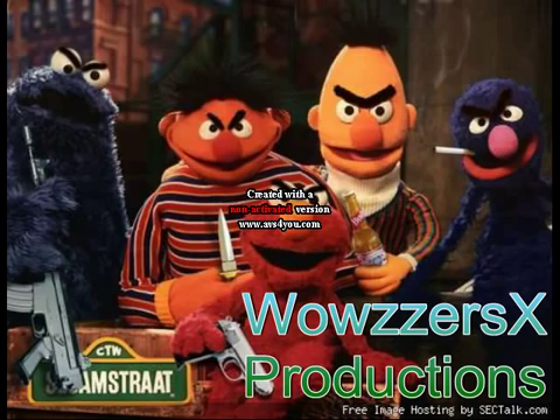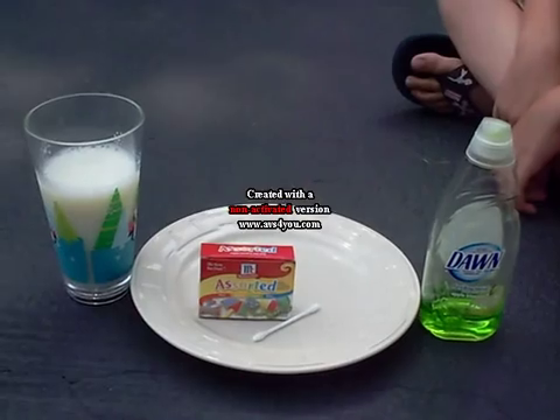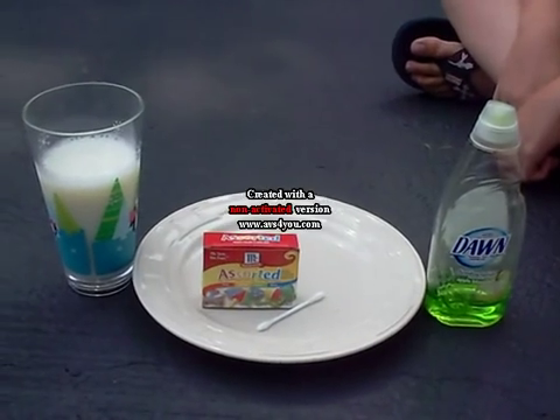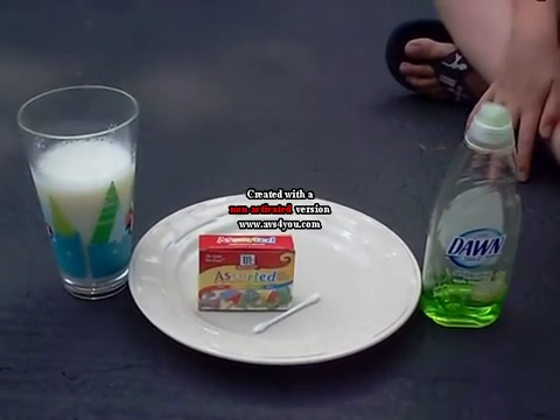Wowsers X! Hello everybody, this is Wowsers X Productions and this experiment is called...